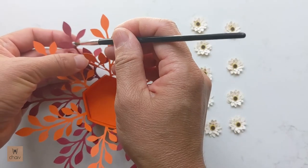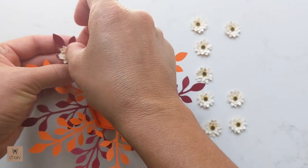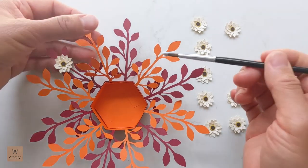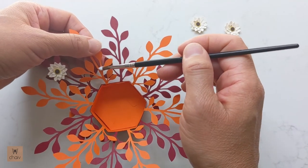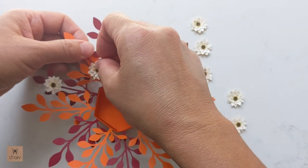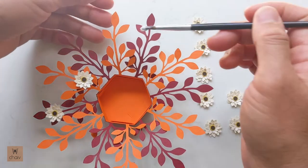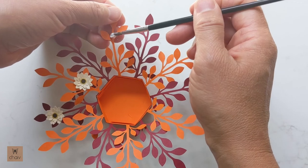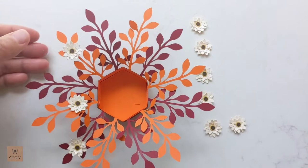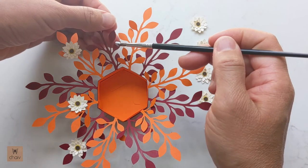Finally, glue the flowers onto the tea light holder. The tacky glue is handy here because it's sticky and dries quickly so the flowers stay in place immediately. If you're using white glue, your flowers may slide down the branch, so to avoid this squeeze out your white glue onto a container and let it dry for a few minutes first — this turns it into a more tacky consistency. As you can see, I'm just going around the branches gluing my flowers on at regular intervals.